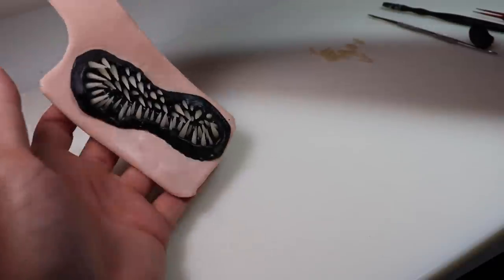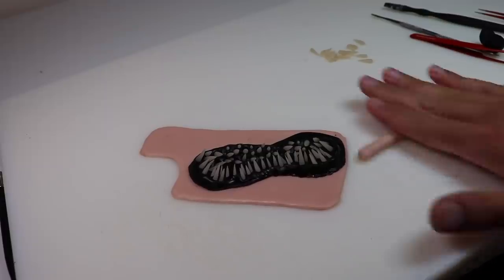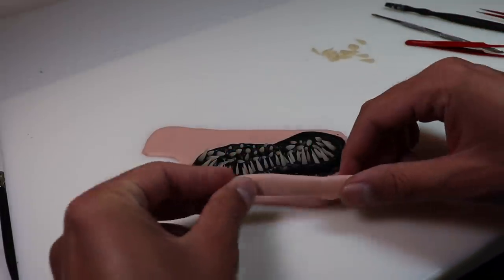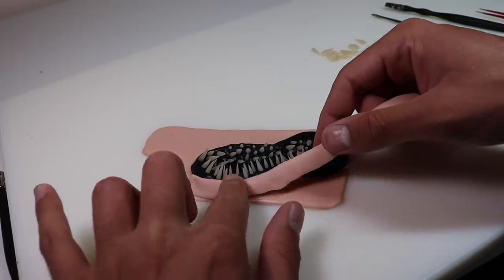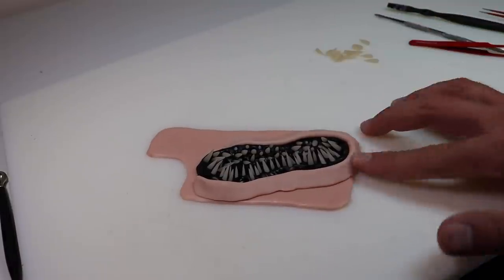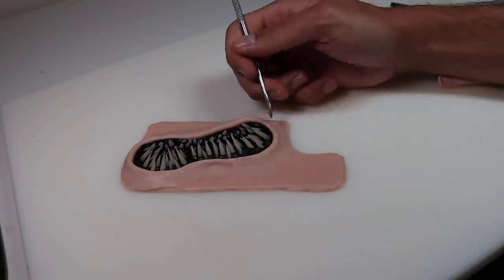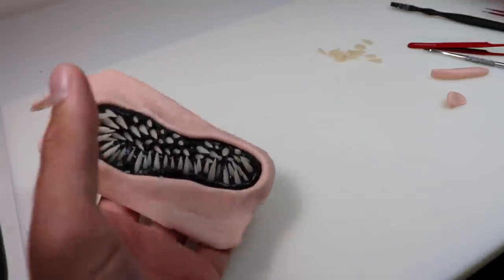Now let's finish off this mouth area — roll out a snake of clay, flatten it down a little bit, and then stick it around the edges of everything to create a sort of lip. Then once that's on, I'm going to go ahead and blend in the outside edge with everything else. Now we're going to stick it back on the case and see if we need any adjustments.